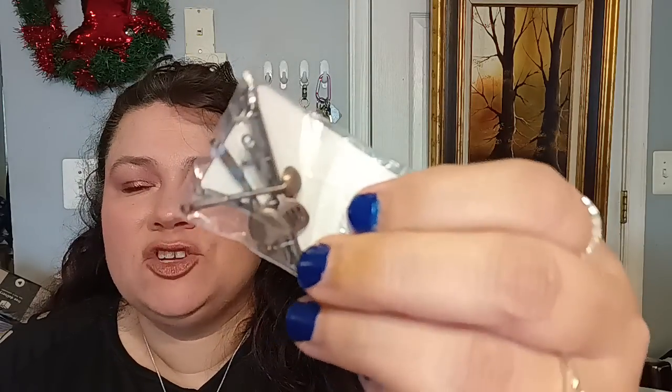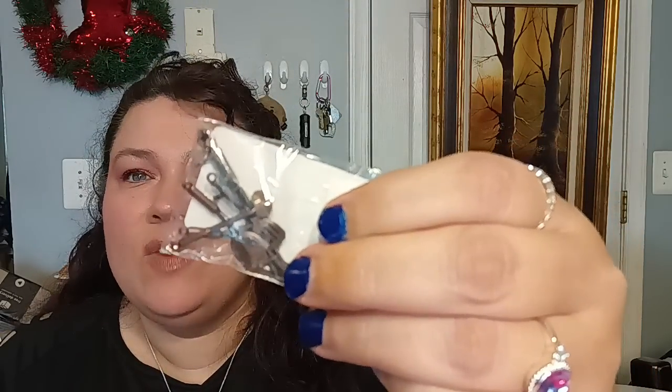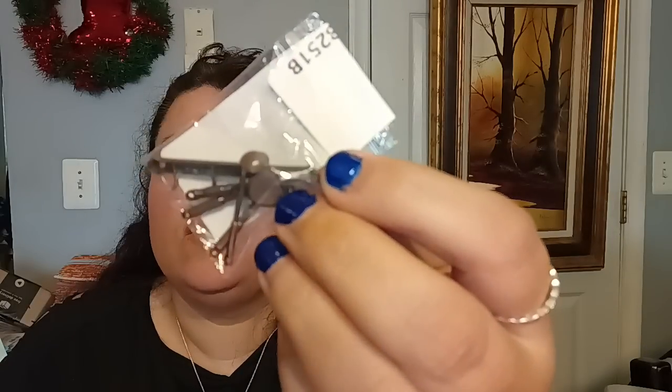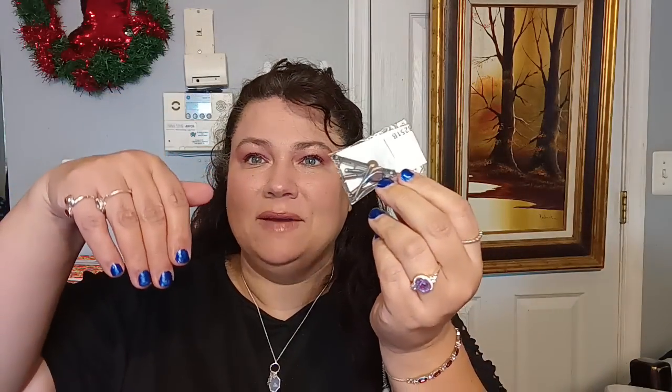This next item is a dollhouse miniature set for putting into a kitchen. You pull it out and put it up on the wall — it even has a little holder for the wall, and then they just hang. So cute. Love it.